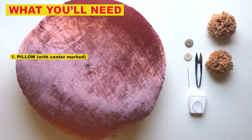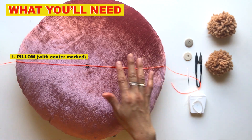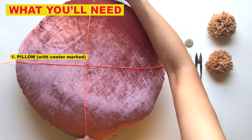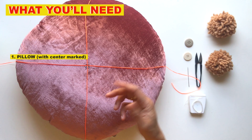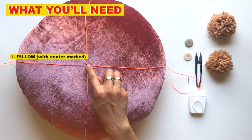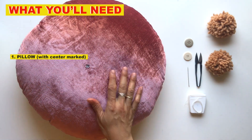What I like to do is take two strings and either measure or eyeball where they criss-cross so it looks centered. Then you can mark that with chalk tape or a textile pen. You want to do it on both sides.